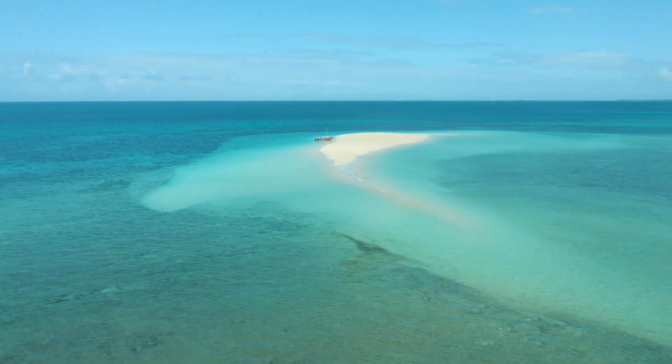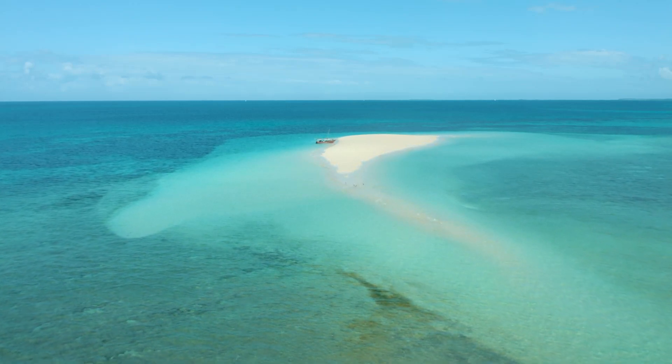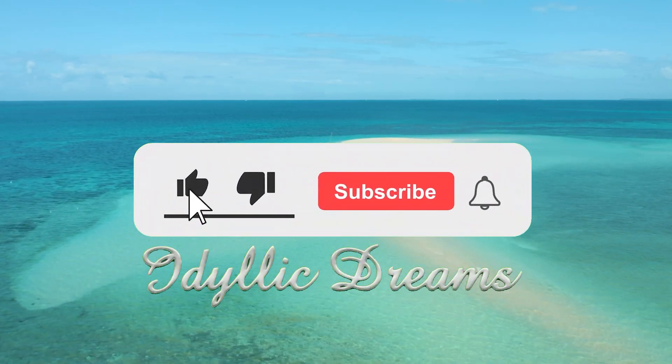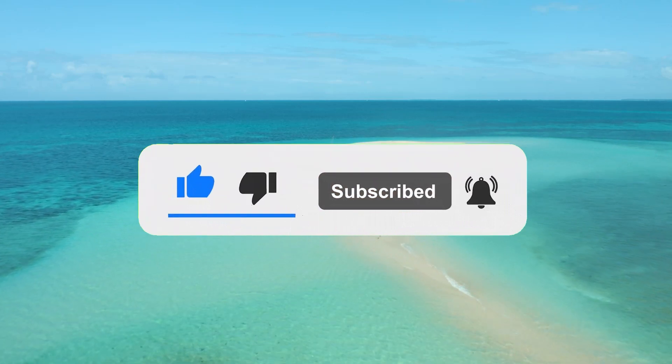Welcome to part 14 of this video series. Today we're going to be discussing cooling and ventilation for your small liveaboard boat. Thank you for supporting the creation of this video series. If you haven't done so already, please remember to like, subscribe, and hit that notification button so you don't miss any future videos in this series.